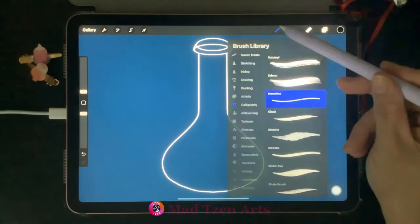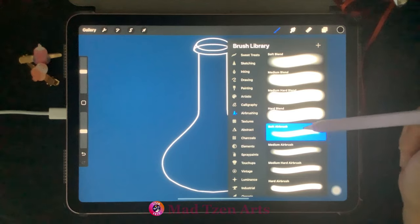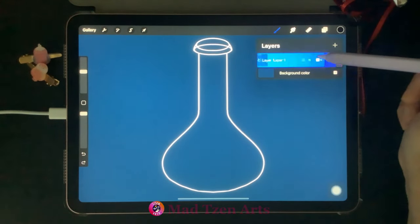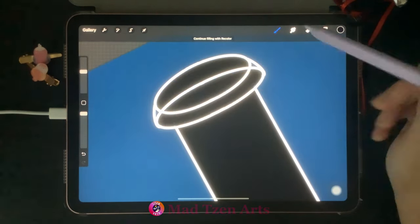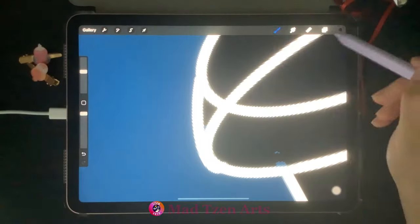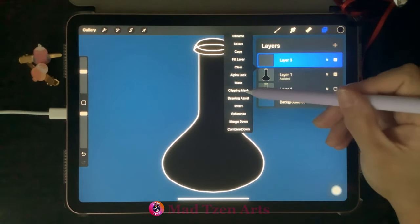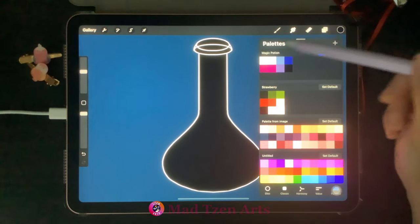Once you're happy with your bottle, turn off the symmetrical guide. Go to the brush library, down to the airbrushing category, and choose the soft airbrush. Then go to Layers and duplicate the bottle layer. Make sure the top bottle layer is selected before dragging and dropping the color black. Then go to Layers, add a new layer, click on the blank space, and choose Clipping Mask.